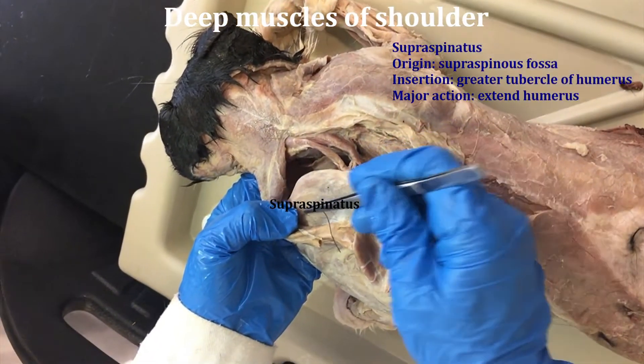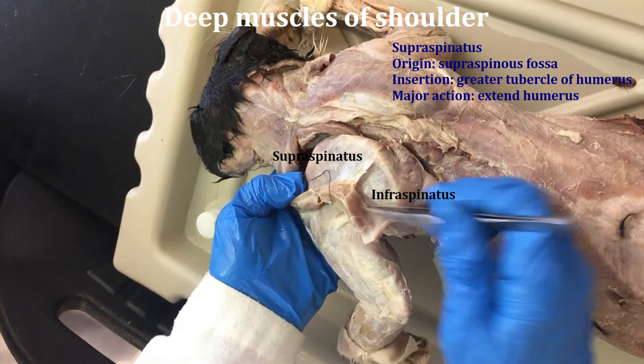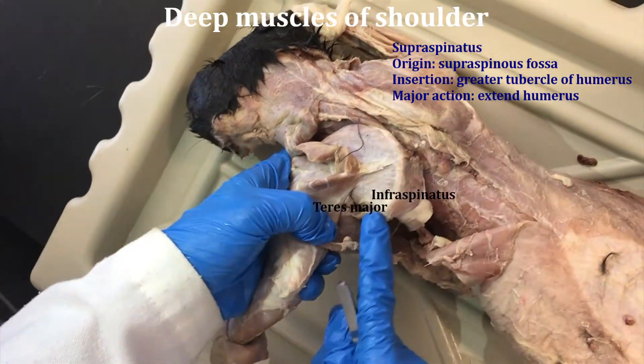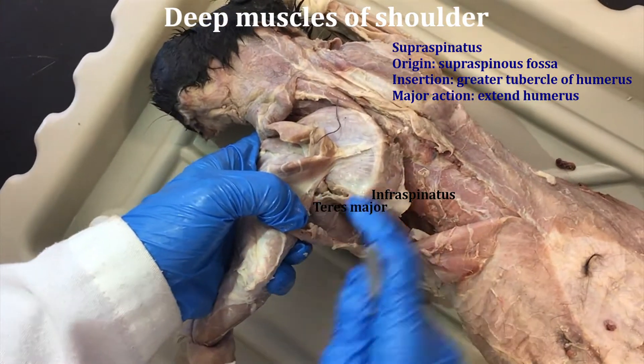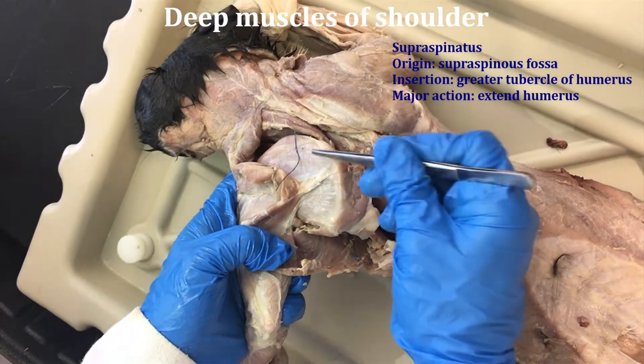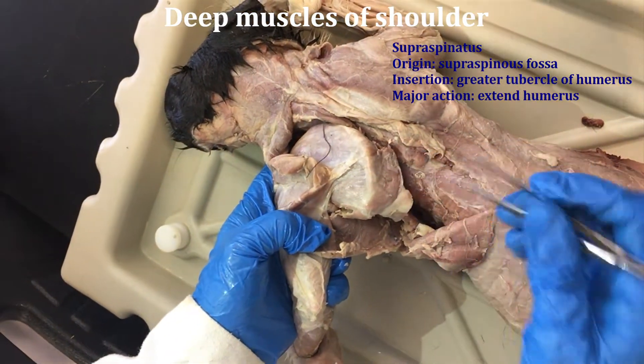This is the supraspinatus and the infraspinatus. You can pull the teres major away from the infraspinatus, and there's a little bit of the scapular spine in between the supra- and infraspinatus.